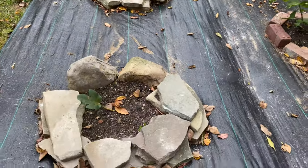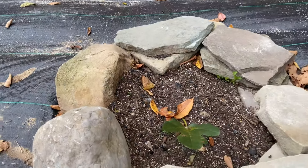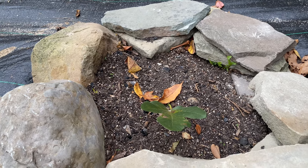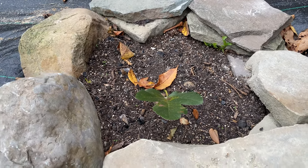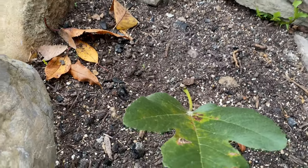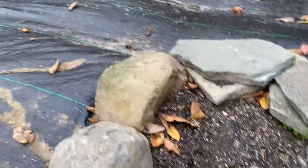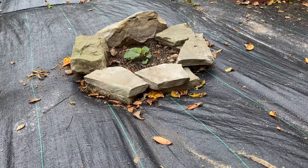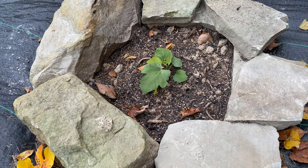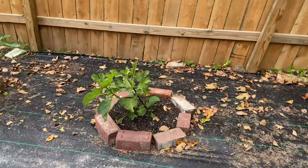I put a couple of new trees in literally just the other day because I wanted them to have time to put their roots down — more of just an experiment with how well they do given how small they are. This tiny little air layer is St. Martin, so I'm just going to cover it with a nice heavy heap of straw. This one right here is Vertolino — it was a rooted cutting, while the other one was an air layer — so we'll see how well they do.